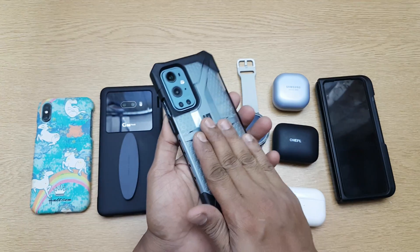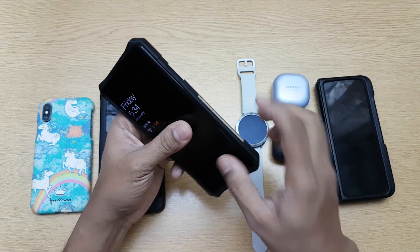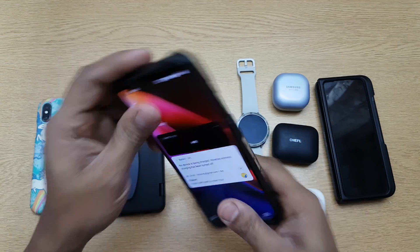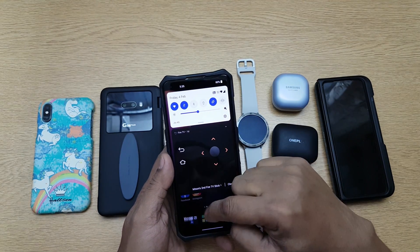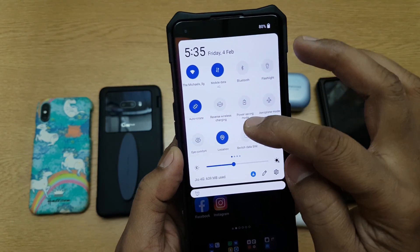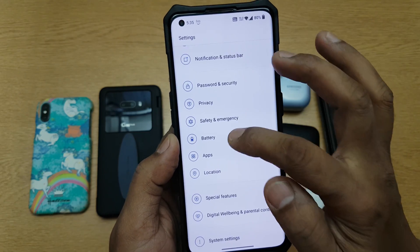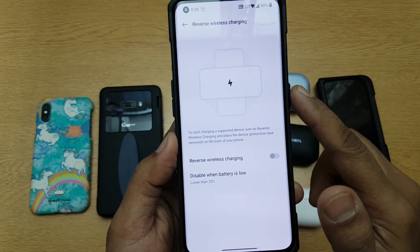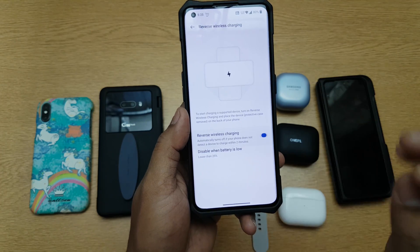First, I'm going to use the UAG cover, which is quite thick, to show if it works with cases. To switch on reverse wireless charging, go into the dropdown menu where you'll find the option, or you can go into Settings, then Battery, and find it there. The limitation is that if the phone's battery is below 25%, reverse wireless charging will not switch on — that's the only limitation from the phone.